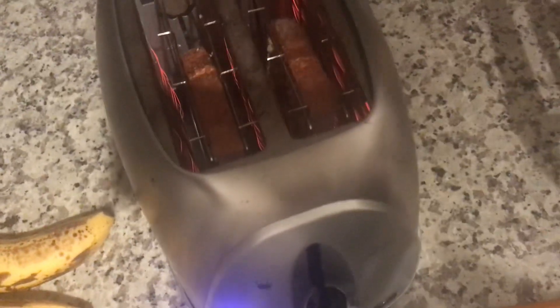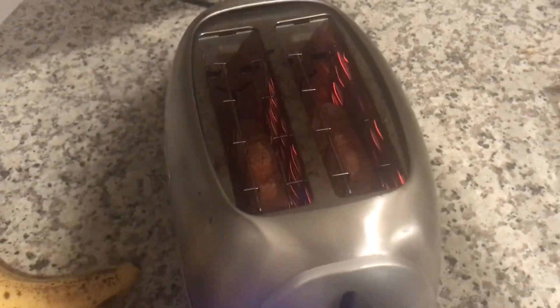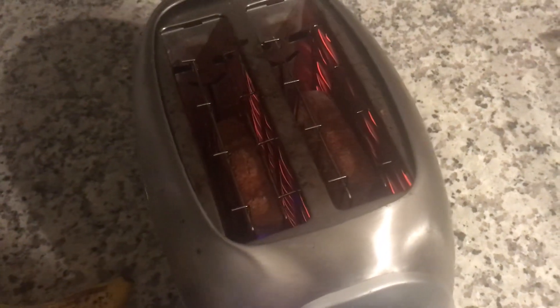You're gonna see a marvel in a second — cheese garlic bread made in a pop-up toaster. Smearing buttery garlic and cheese oil, black pepper. You'll see — this is the first one. Cheese. Perhaps I'm a genius.